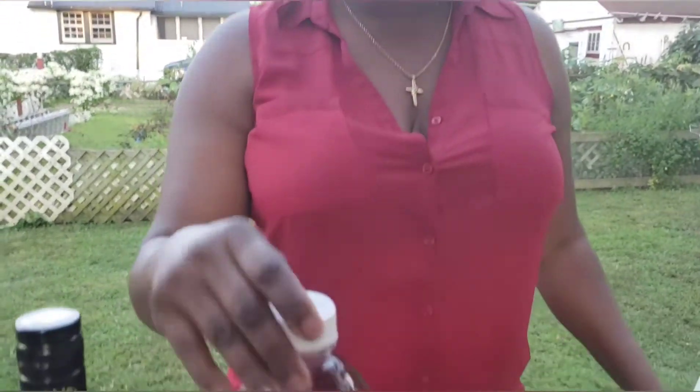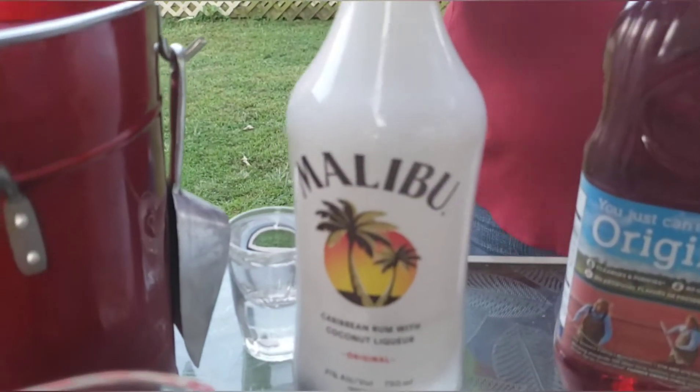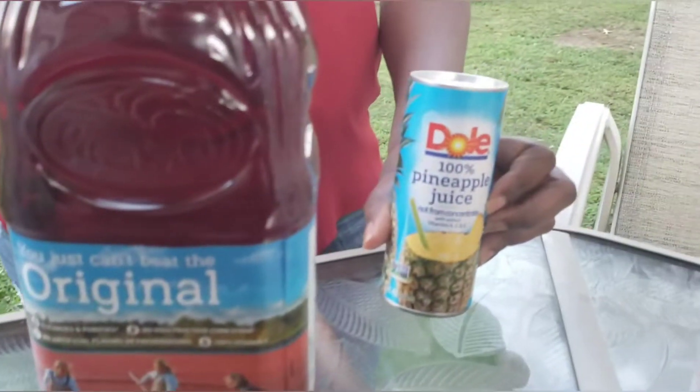Hi guys, happy Labor Day! I hope you guys are staying safe and well. Today I'm going to make a drink — a Malibu Bay Breeze. Basically you need cranberry juice, Malibu rum, and pineapple juice.